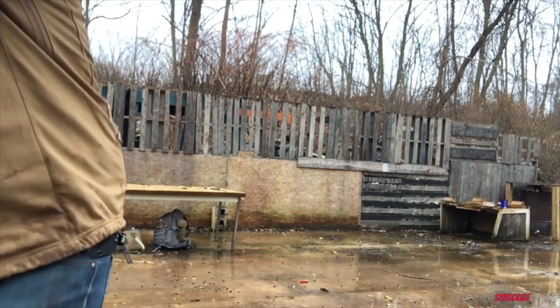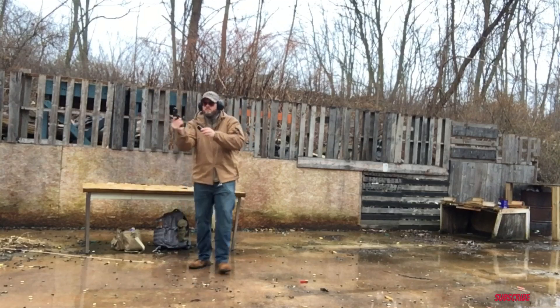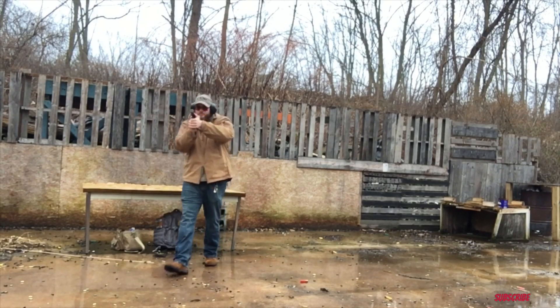I want you guys to try something during the Rambo footage. Point your finger at the camera like a gun and go 'pew pew' - and count how many times you can shoot while I'm running at the target. Do that before I actually start shooting, and tell me how many shots you can actually get off on target.